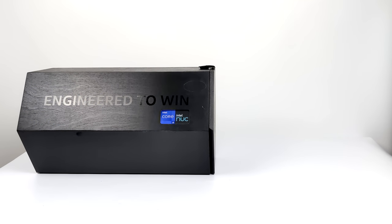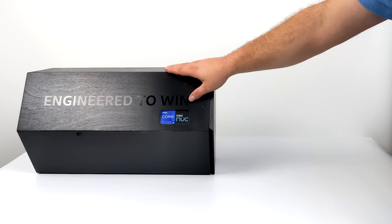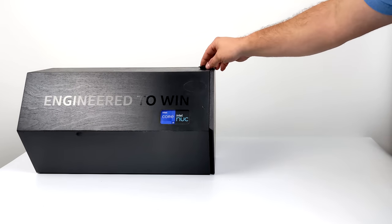Hey, what's going on everybody? It's ETA Prime back here again. Today we're going to be taking a look at the most powerful mini PC that I've ever tested on my channel. This is the all new Intel NUC Beast Canyon.